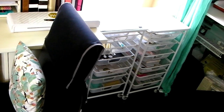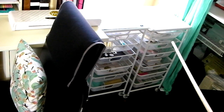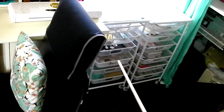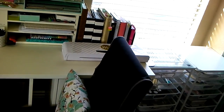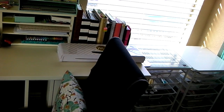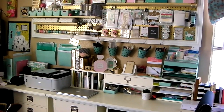These two rolling carts from Michaels house my Mink machines on top. The one on the right holds more planner supplies because it's close to the planning station. The Mink machine is behind the chair, and the drawers on the left house Mink supplies — pre-printed toner sheets, Mink tags, rolls of foil. This chair is where I sit to do planning, so I have my planners there with planner supplies at the station next to it. We learned in design school to keep things stored at the point of use so you're not walking all over your room.